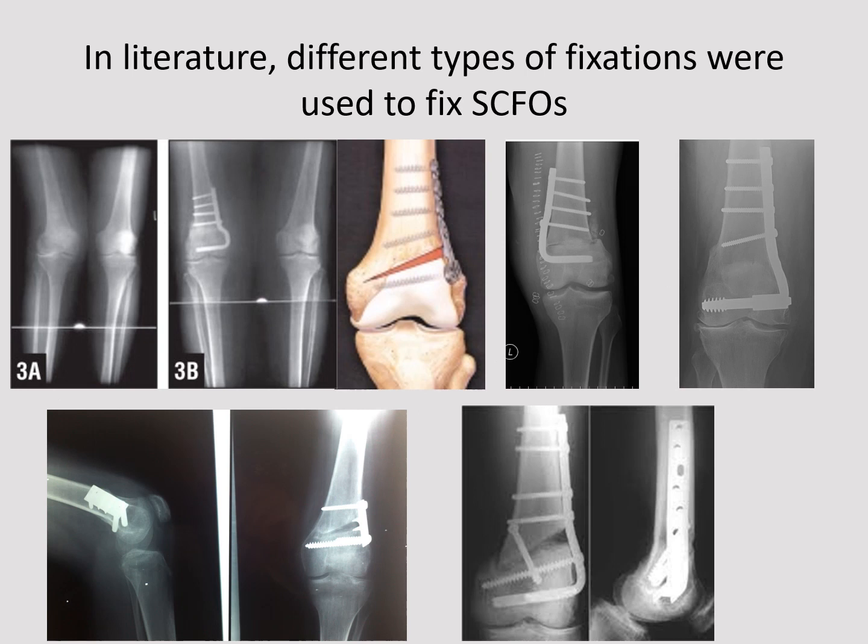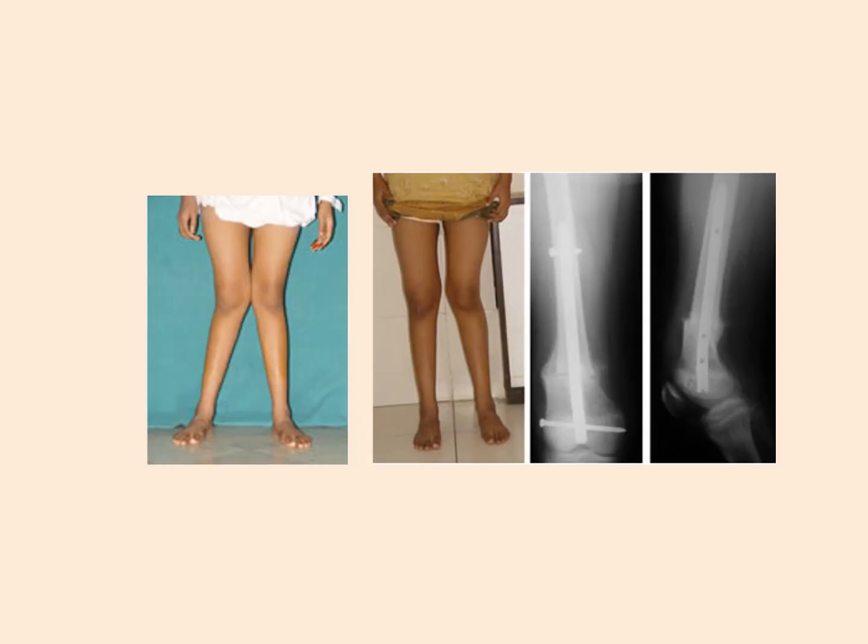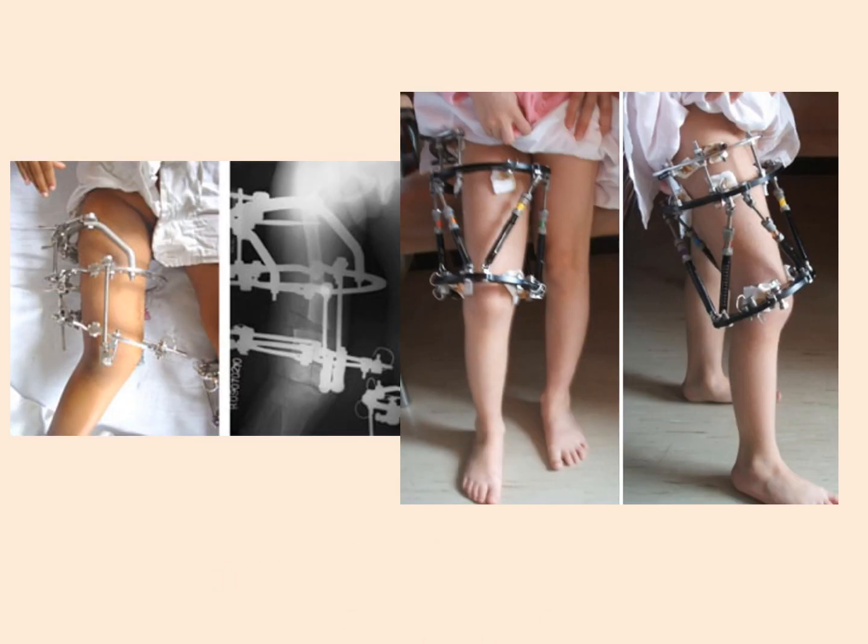In the literature, there have been many implants used to fix this sort of osteotomy, including the DCS, poodle plate, and many others. Intramedullary nails have been used as well, along with ring external fixators, whether with the Ilizarov technique or the more recent spatial frame.